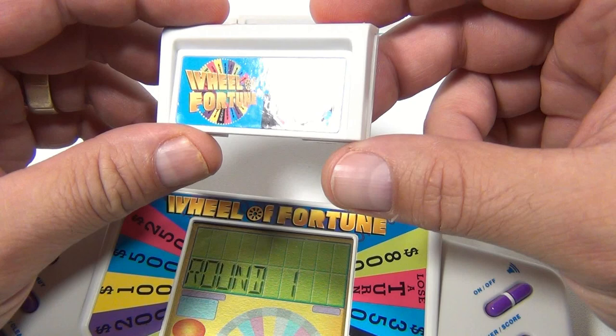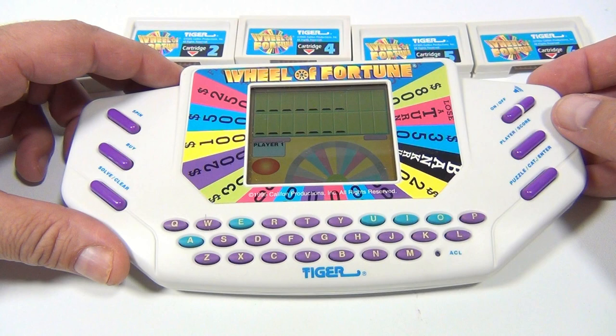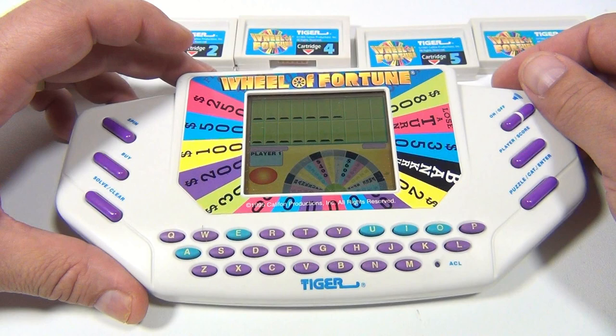Round one. Puzzle. Let's go. Event. So this is the puzzle category — it's a long one. Let's pick T. Everybody says go with Ts. Let's spin first. So it just landed on 400T. Not good.